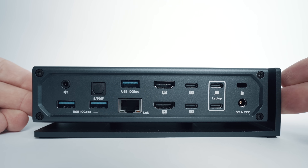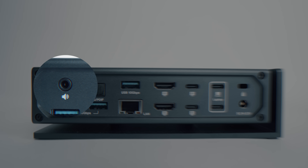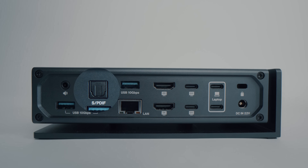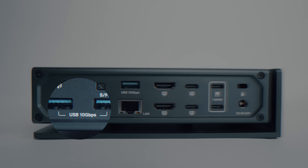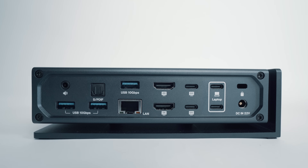On the back of the dock, left to right, there's a 3.5mm jack line out if you want to output to some nice desktop speakers. And if you have really fancy desktop speakers that take optical audio, you'll find a Toslink port next to that. Underneath those, there are a couple more USB-A ports, and there's another one just in case you're running short. There is also a gigabit Ethernet port — a bit more on that later.